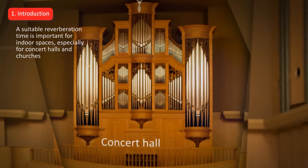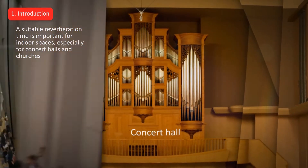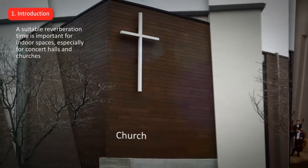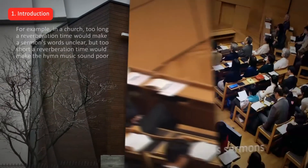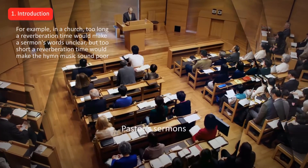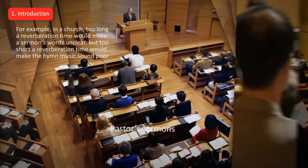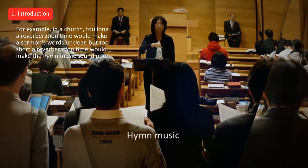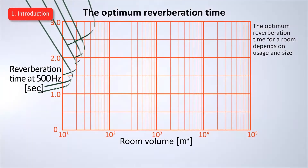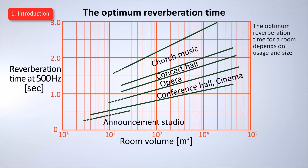A suitable reverberation time is important for enclosed spaces, especially for concert halls and churches. For example, in a church, too long a reverberation time would make a sermon's words unclear, but too short a reverberation time would make the hymn music sound poor. The optimum reverberation time for a room depends on usage and size.